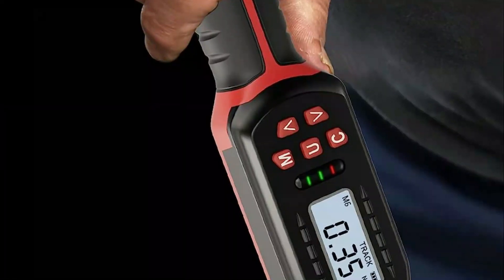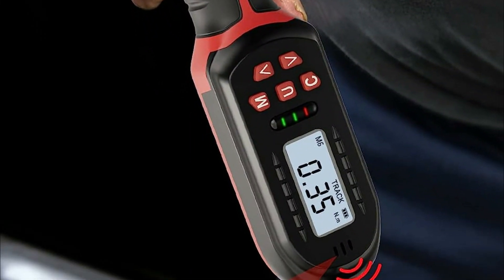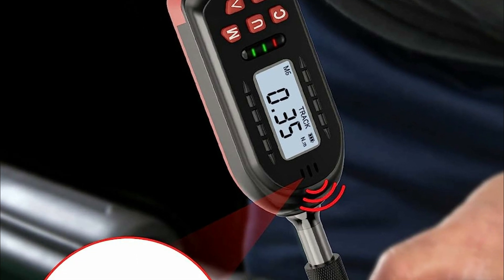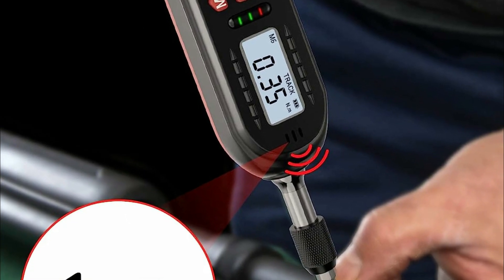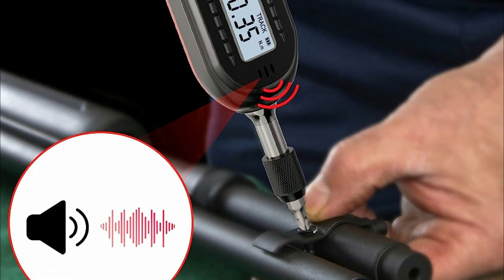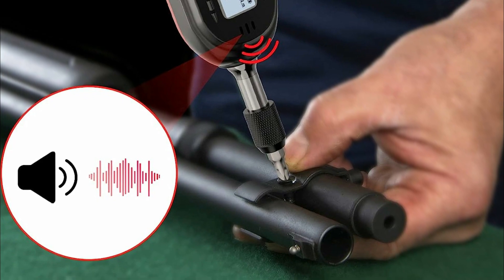The screwdriver head is made from hardened chrome vanadium steel and features a handle with a comfortable grip, while the screen is designed to be durable and unbreakable. The handle also features a hole design that enables wall hanging, convenient storage, or airtight storage in the provided sturdy box.